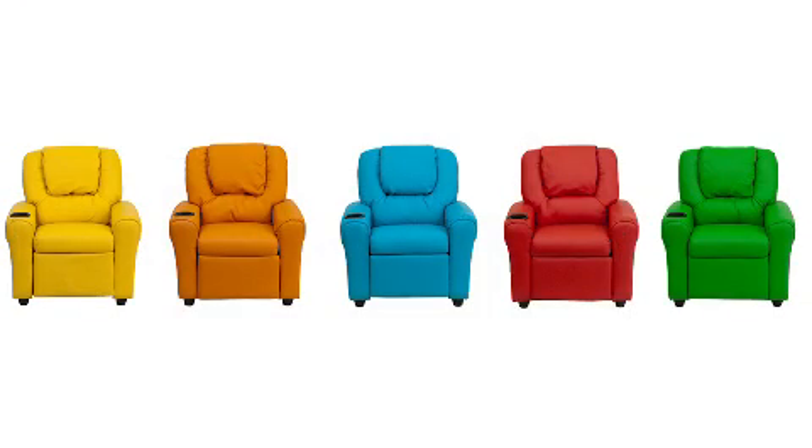With a weight capacity of 90 pounds, it's great for children ages 3–9, and they'll love all the great color options including classic black, a vivid purple, cool blue, or bright orange.